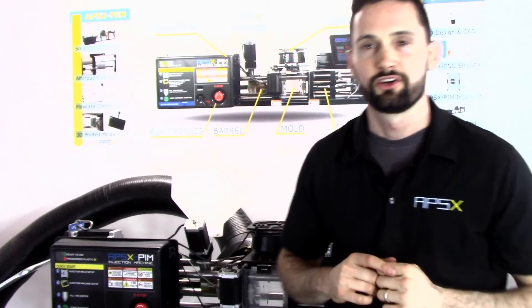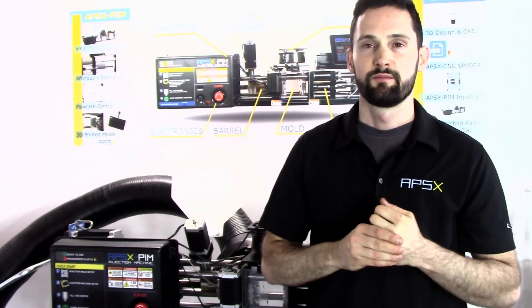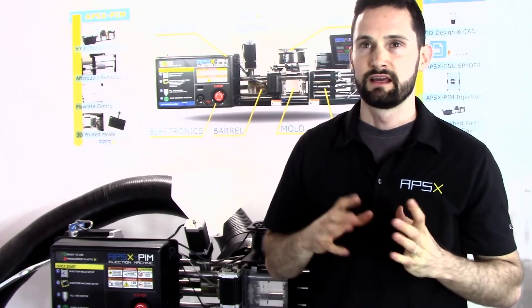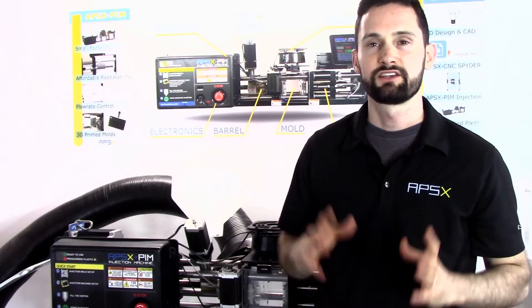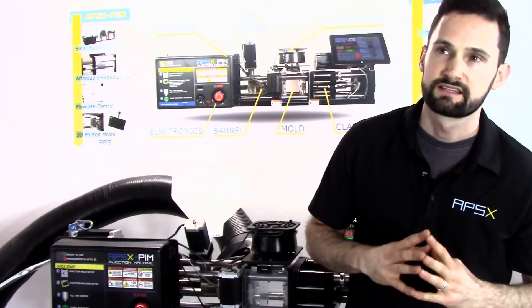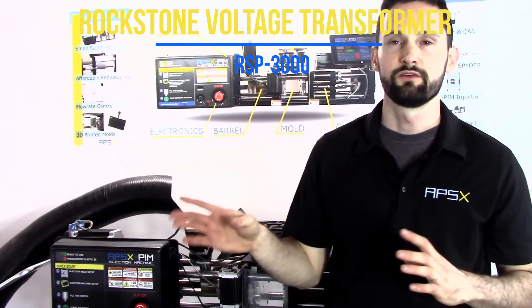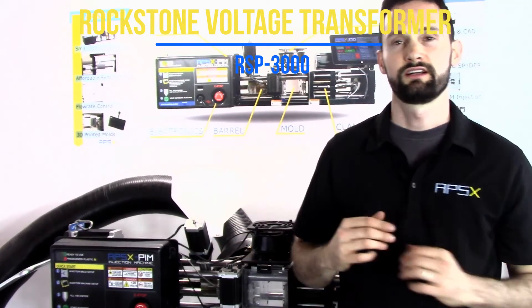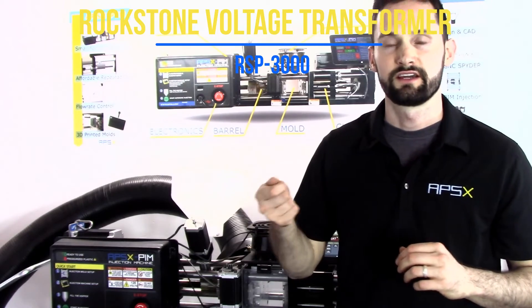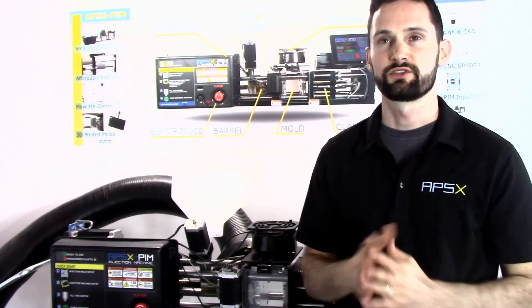For our European customer base: yes, you can use 220V power. You can get a transformer — also called a step-down power converter — that will convert from 220 volts to 110 volts, so you can plug in our regular power cord and use our machine.